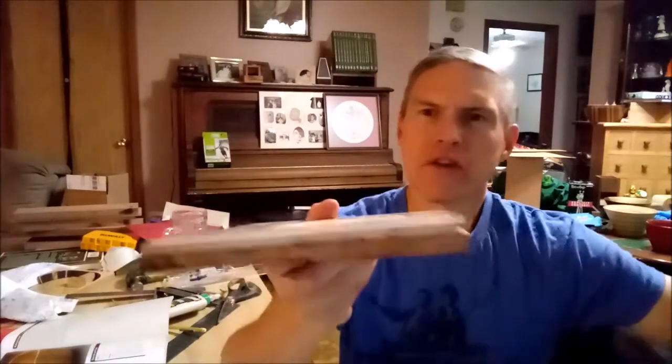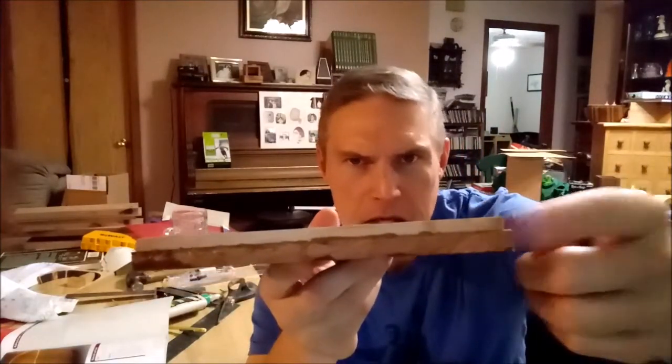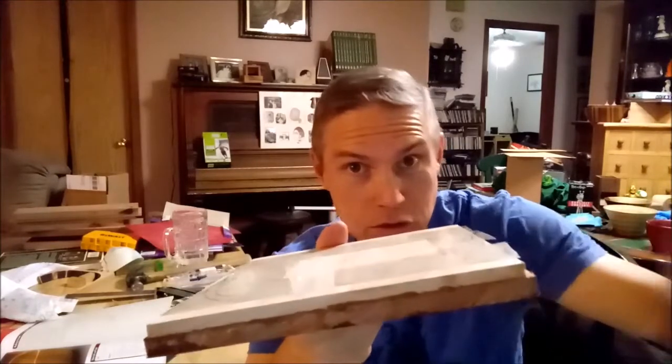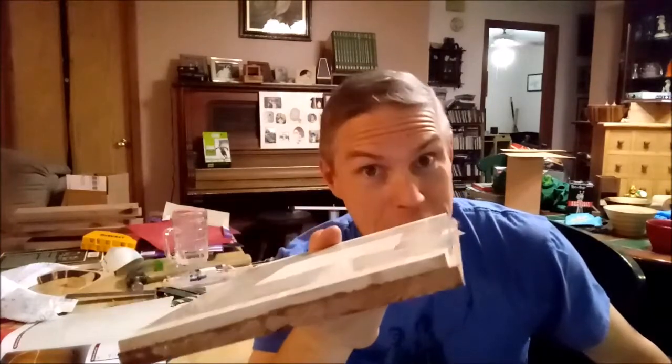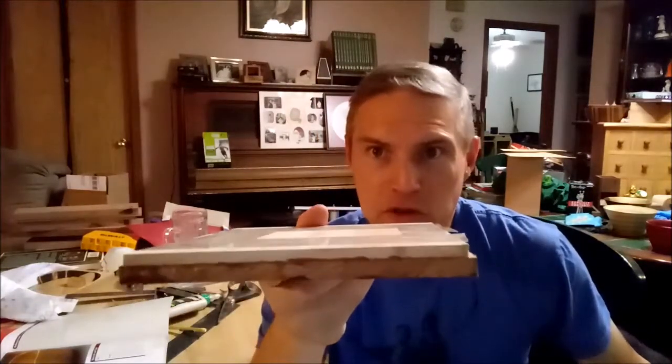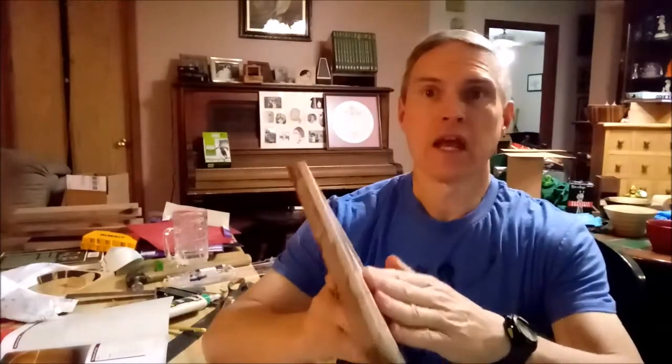Okay, here we go — next project. I started off by taking a couple of pieces of semi-scrap I had laying around. What I have here is a quarter-inch piece of maple that is glued up, laminated to a three-eighths inch piece of mahogany. You can see the maple is just slightly thinner than the mahogany.